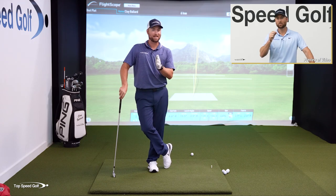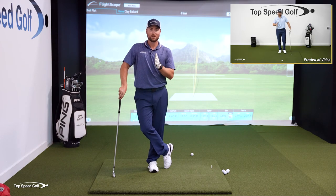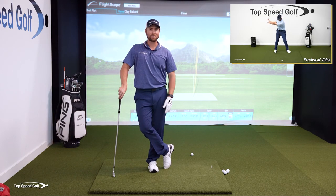Let me share that with you right now. It's a really awesome, cool drill — it's going to be very eye-opening. Let's get started right now.